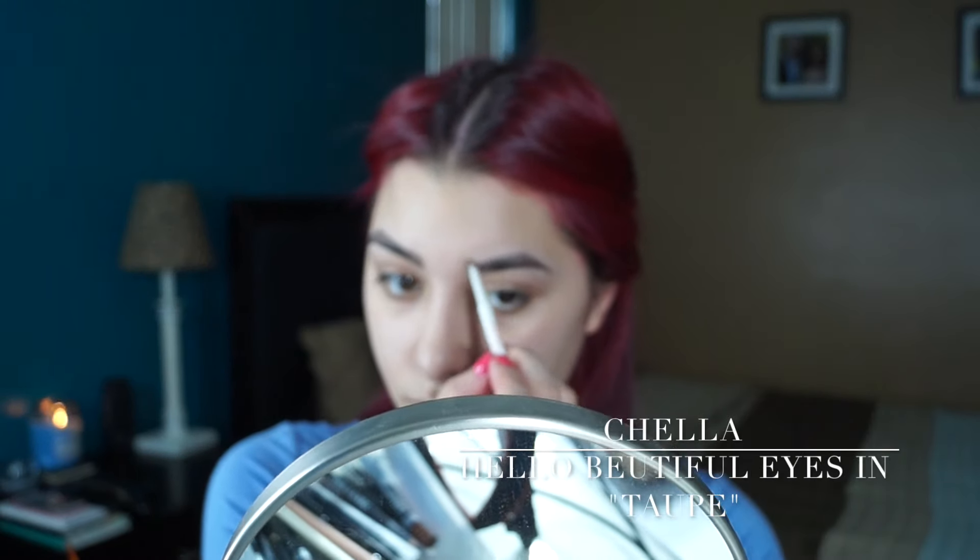Hey everyone, welcome back to my channel. Today I'm going to be showing you how to get this beautiful plum eye, perfect for the spring. Again, this is part of my spring collection, so if you're interested in knowing how I got this very simple look, then just stay tuned.